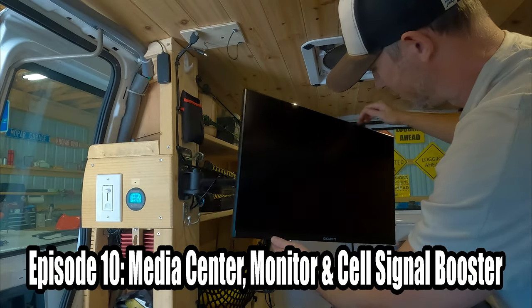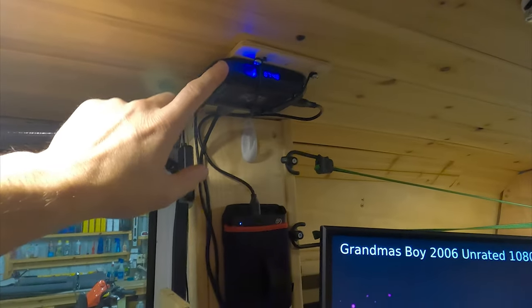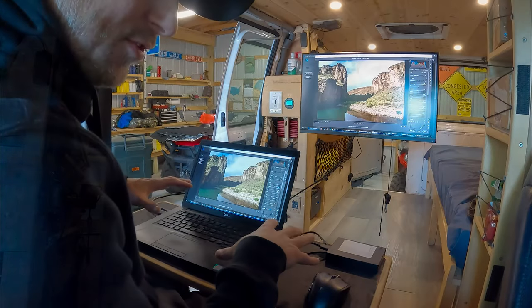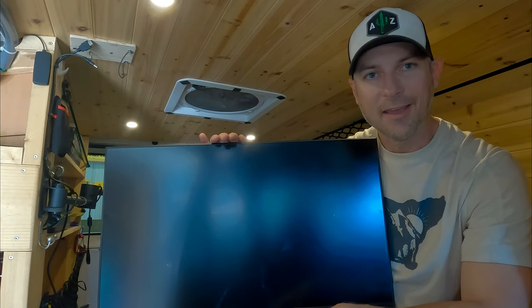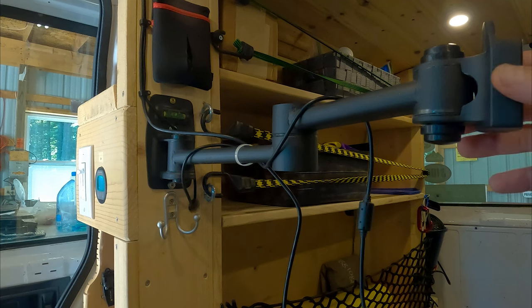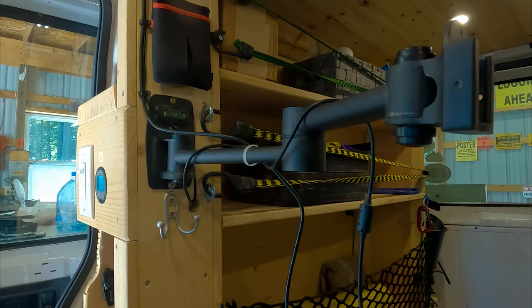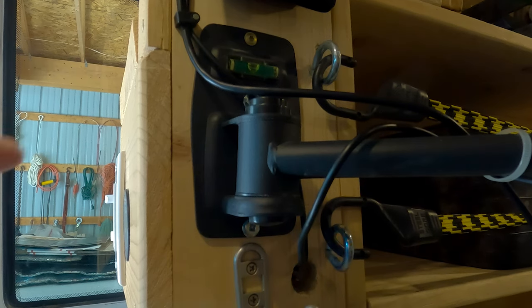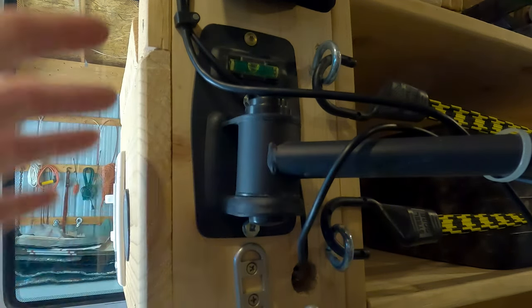In this episode of my Chevy Astro Adventure Van Build Series, I'll be installing my media center and workstation. Today I'm going to install this 27-inch monitor and start building out my media center. I've just installed this swivel arm and I'm going to be mounting my monitor to this. When I was building out the shelves, I put a 2x4 behind this because I knew I was going to mount the swivel arm here.